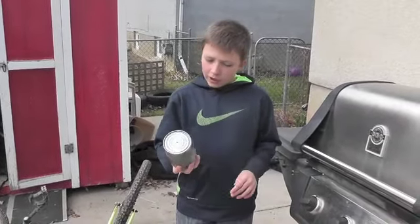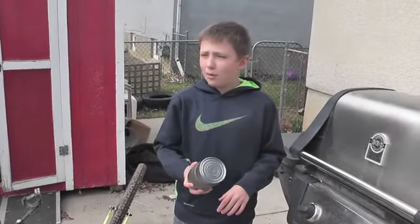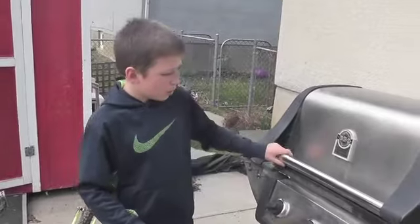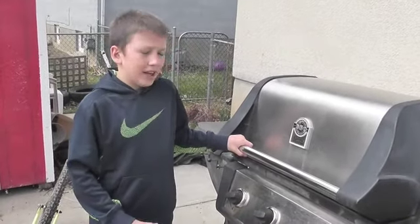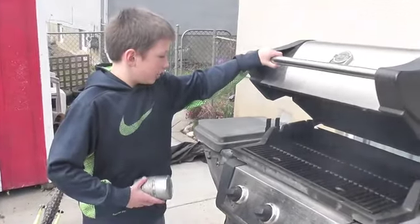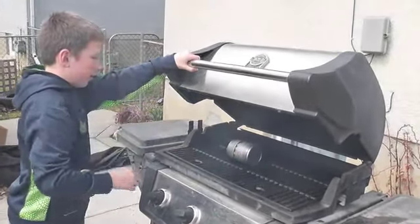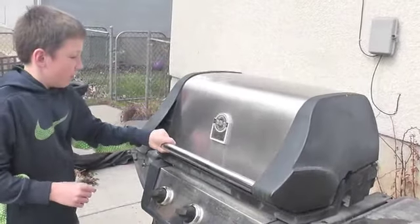So now we're going to char it, but since it's a little windy where I am today, we're going to be using the barbecue. You can use a fryer, or anything that's hot. So we're just going to stick it in here and then let that sit in there for a bit.